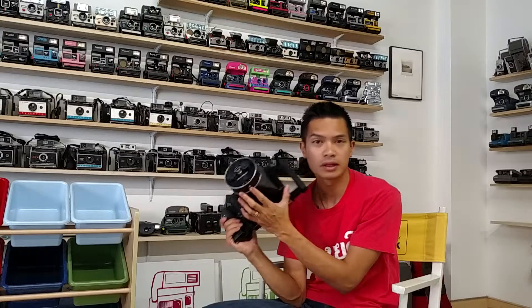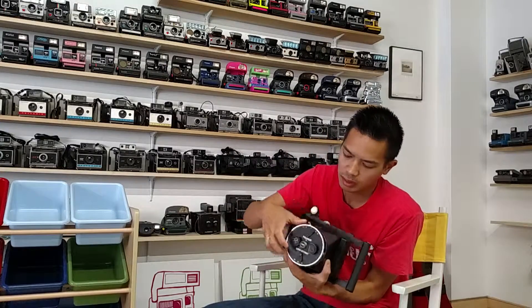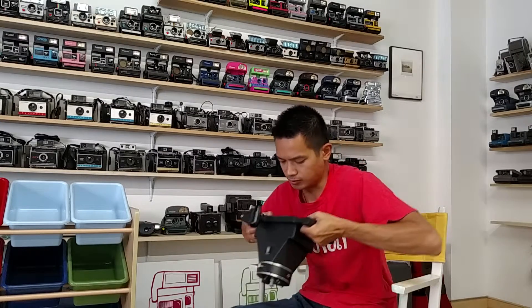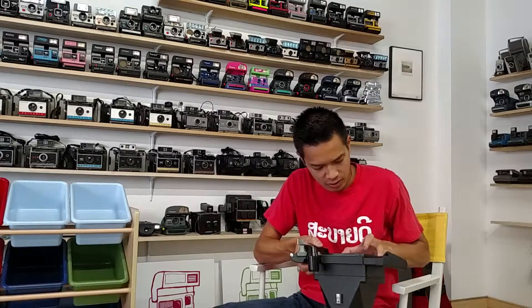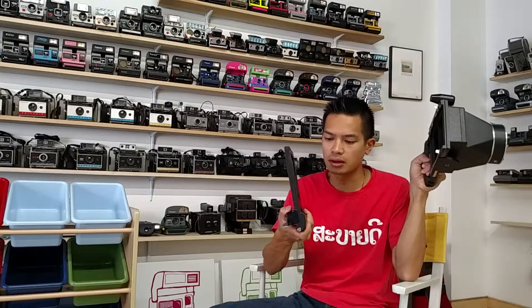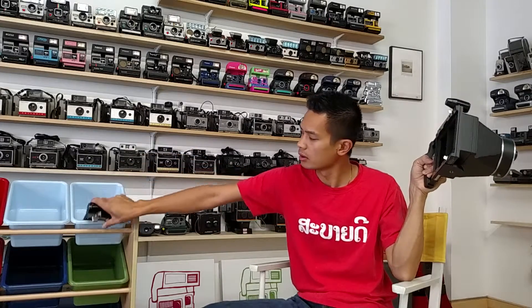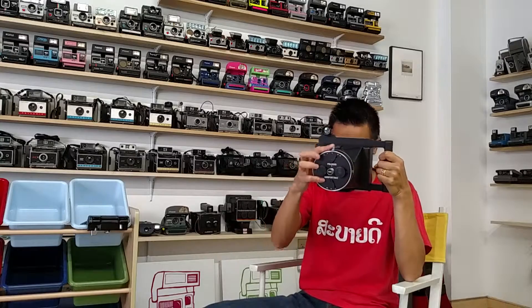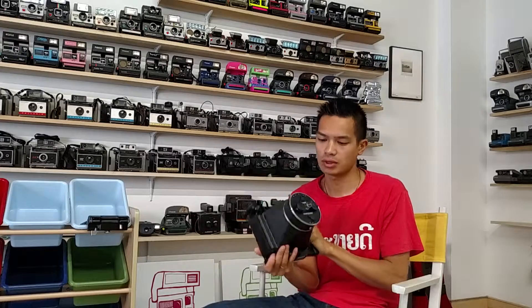I'm thinking shutter releases down here, probably to set your shutter. Here's your Polaroid negative holder. Then set your shutter here, and you've got a shutter cord that goes right there.